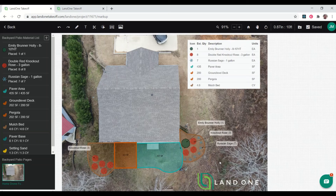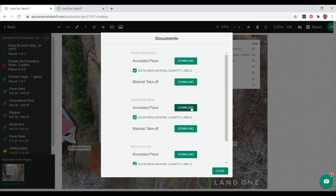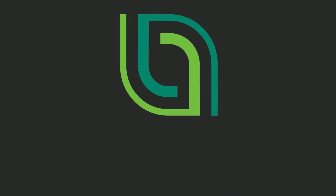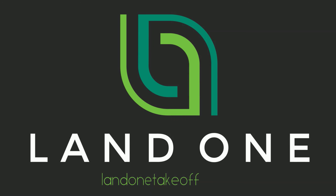I'll hop into my estimating software spreadsheet and get a price to give to the customer. To share the design, I'm simply going to download the plan — annotated plans — turn off my quantity labels, and download it. It's going to give me a PDF to share with the customer, so I can email it to them or print it off and do an in-person presentation. Thanks for watching — be sure to check out our other videos for more tips and tricks on how to use Land One Takeoff.